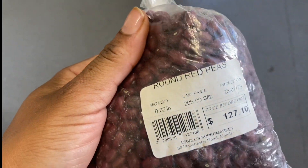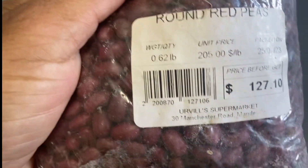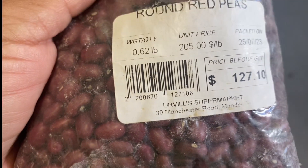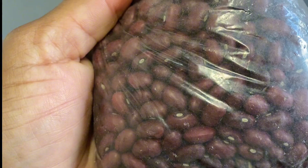Jamaican round red beans - I'm not a fan, I don't like peas, I don't like beans. But for some reason my father gave me some red round Jamaican beans and I cooked them this past Sunday.